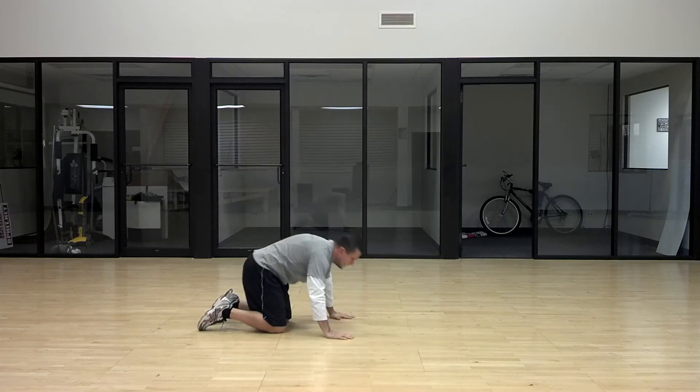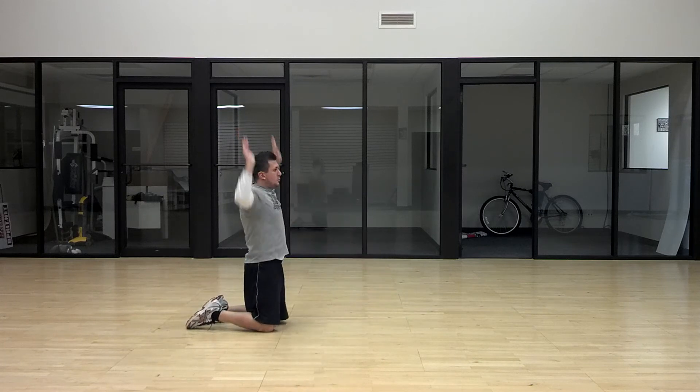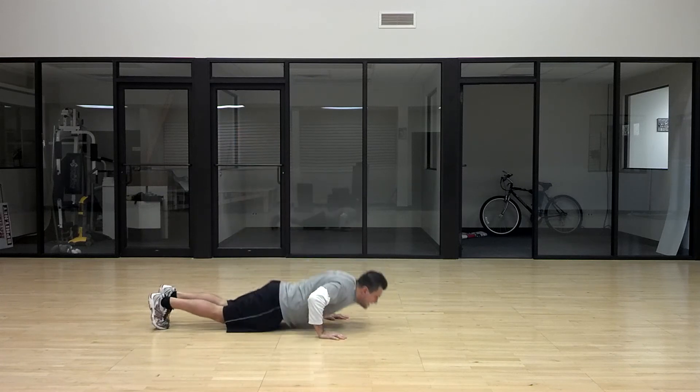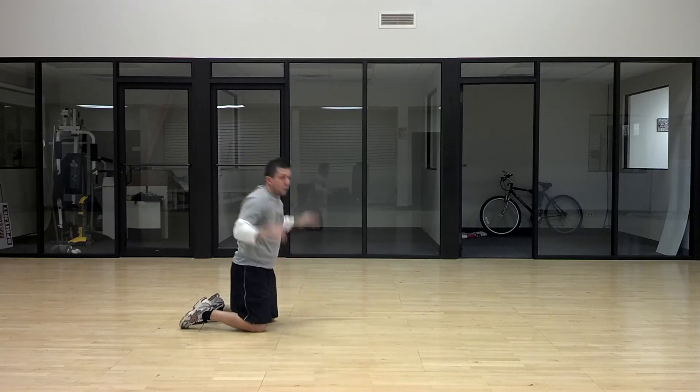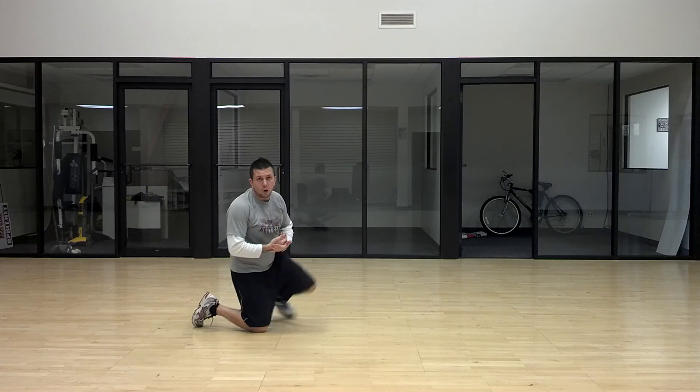You're going to go one, then two, then three, then four, all the way up to ten.